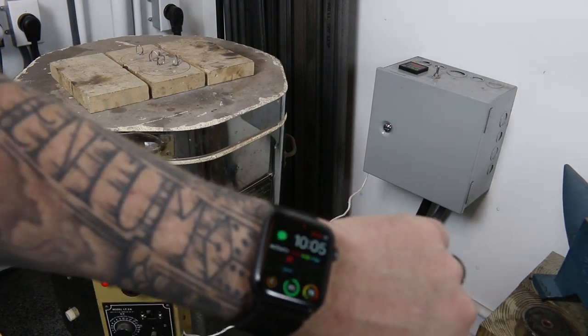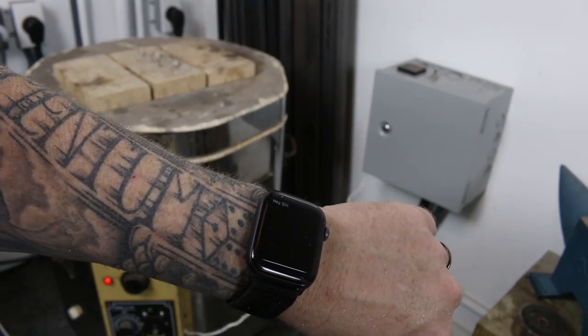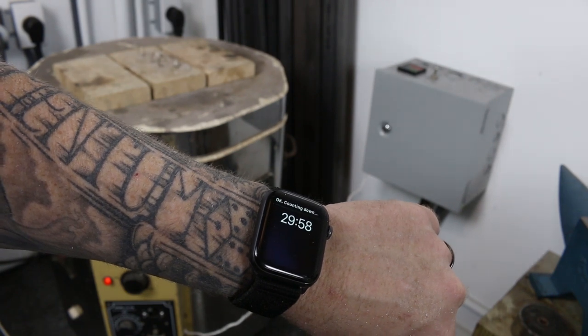Hey Siri, set a timer for 30 minutes. Okay, 30 minutes and counting.